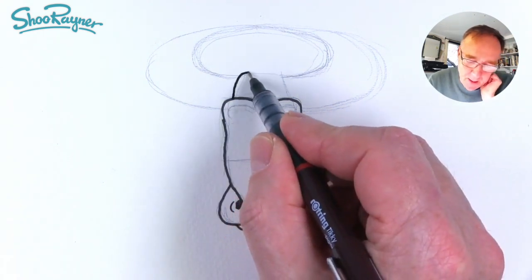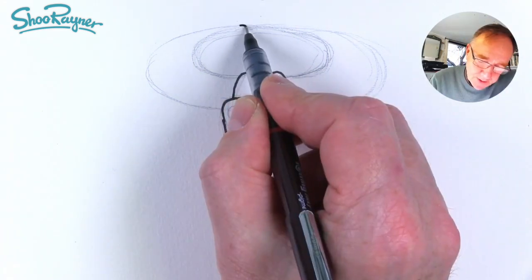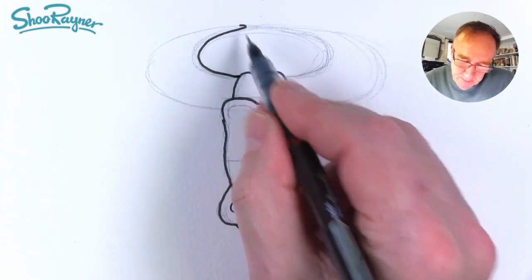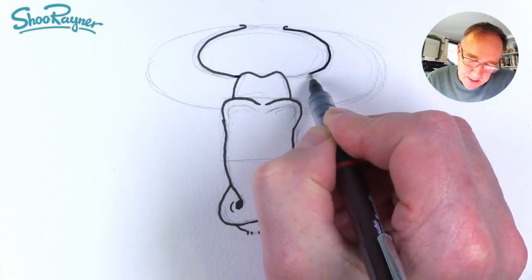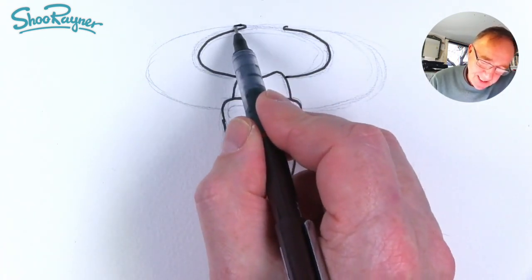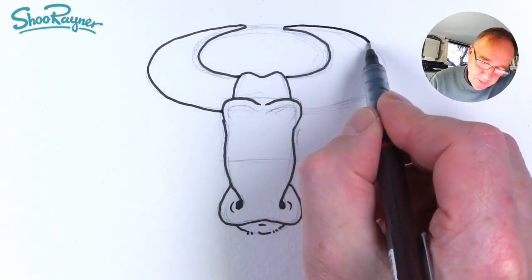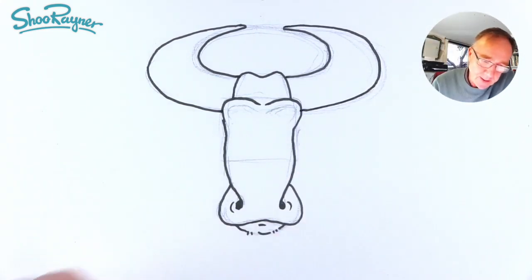Now up above here we're going to go up and down and up and down like that, and then we want to do these horns — come around like that and follow that there. We want to come equidistant so it's going to be about there, and we want these to be nice and equal so they look the same on each side. You don't want a lopsided ox because he'll keep walking to the left or right. It'll do.